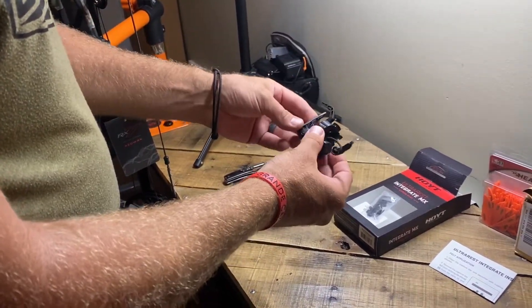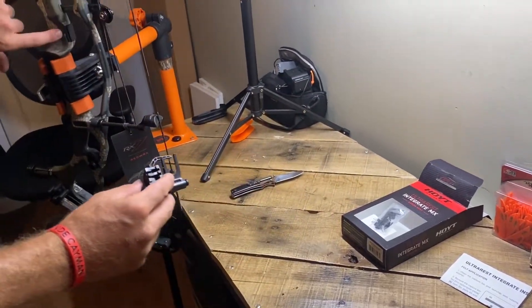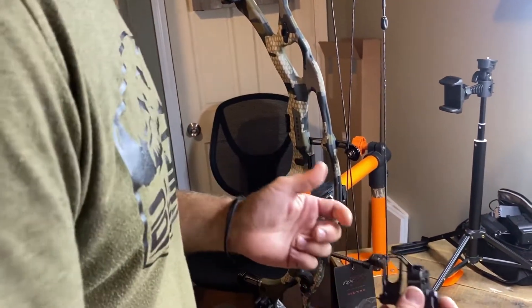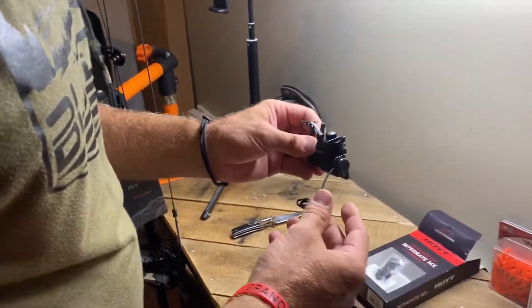We're going to take the rest and mount this piece in the back — it goes to the spot on your bow, it mounts right up. It's really simple to do, so we're going to get it lined up and get it put on and show you guys how to do it.